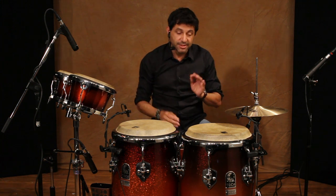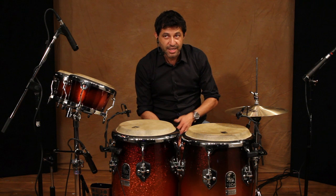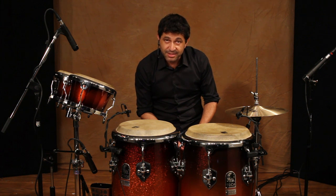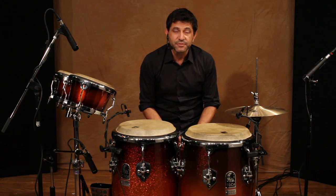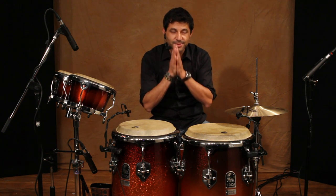Well, that's a little sample of what I do. You can catch me doing that with either Kobe Calais, Stevie Nicks, Christina Aguilera, Pepe Aguilar — a lot of different artists and different styles of music. Thank you, I appreciate you checking this out. We love you guys. Love Toca and keep playing.